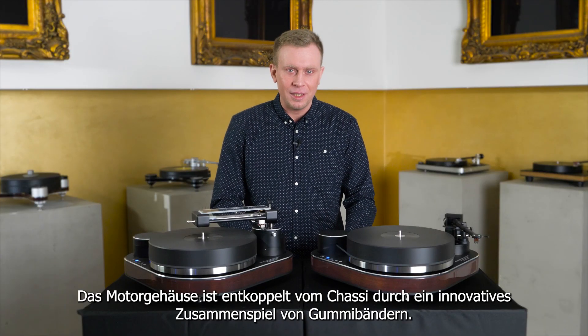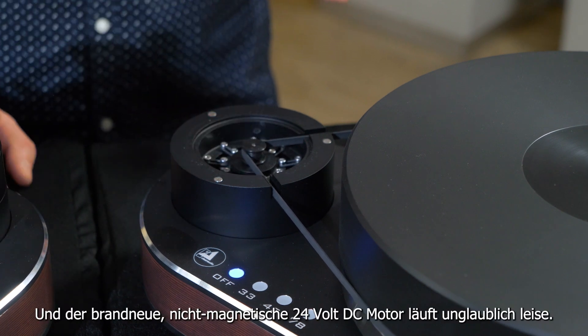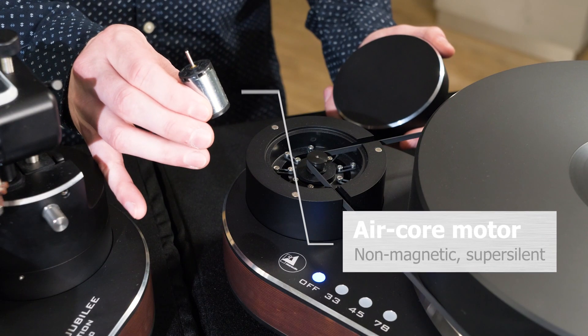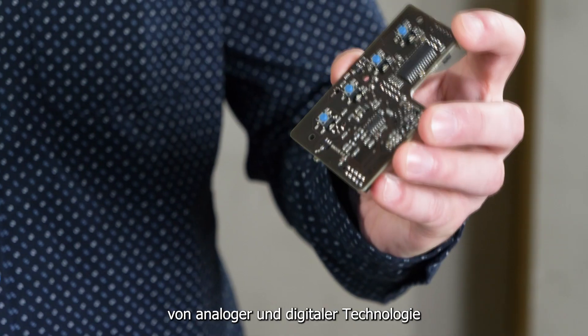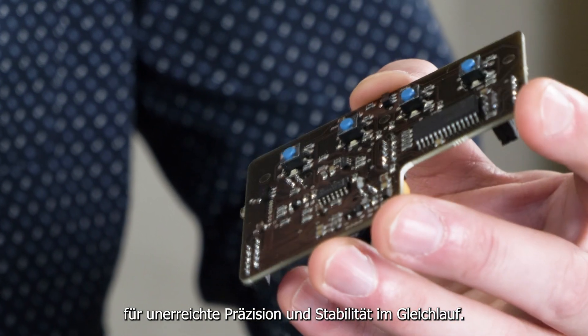The motor housing is decoupled from the chassis by an innovative network of rubber tightropes. The brand new non-magnetic 24-volt DC motor runs unbelievably quiet. The design team has expertly married analog and digital technology to achieve a new level of precision and consistency of rotational speed.